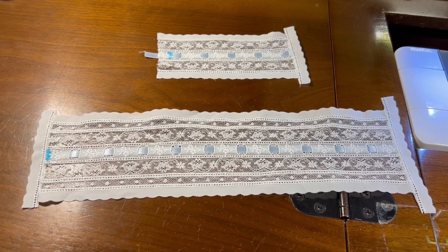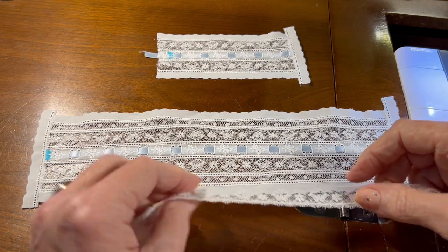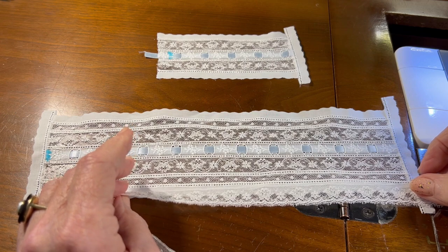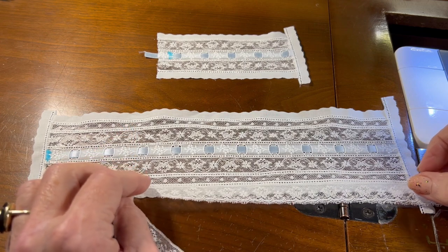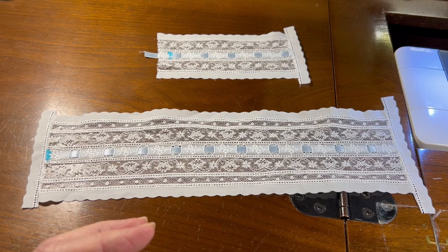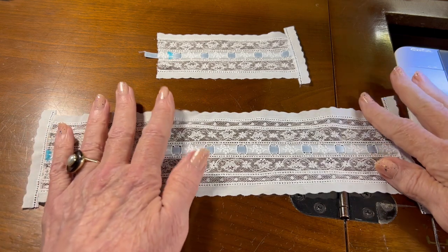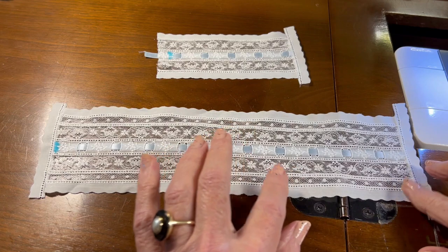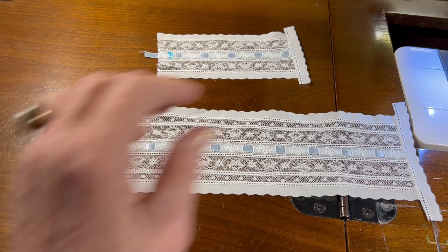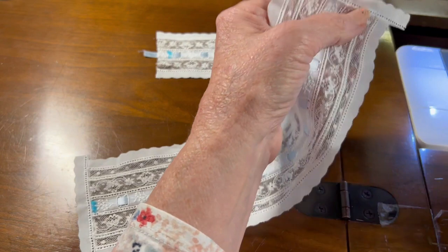Hello, welcome to Oxford Heirlooms. In this video we're going to attach the gathered lace to the edges of the bonnet. Normally for a little boy I would put the lace on flat, but since we gathered the lace on the little shirt — on the fancy front panel, the Peter Pan collars, and the little sleeves — I'm going to gather the lace so that it's coordinated with the older brother's outfit. Fortunately I have enough lace left over to do that; if I hadn't, I would do it flat.